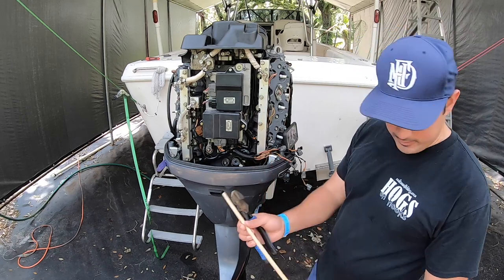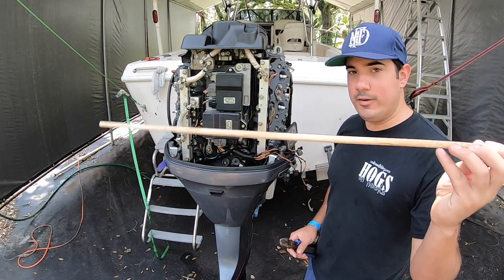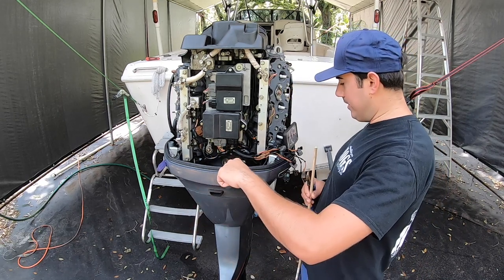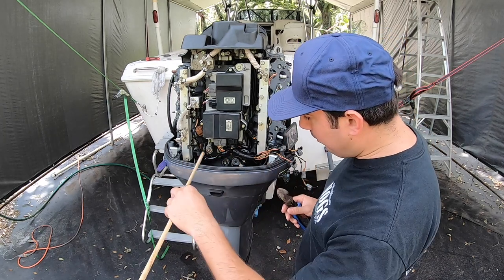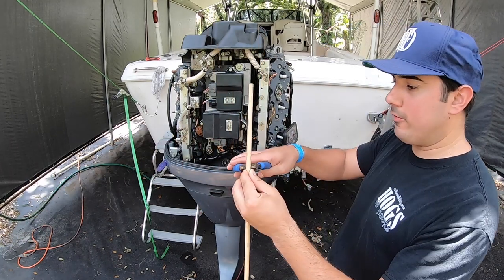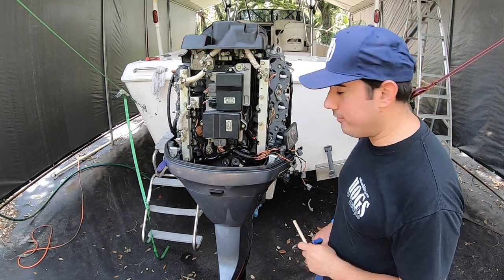First things first, you're gonna want to get a wooden dowel. This wooden dowel is three-eighths size — you don't need it this long. What we're gonna do is measure from the edge of the cowling all the way to the block to get a rough estimate, then go ahead and cut that. We're gonna change the camera angle so you can get a better picture.